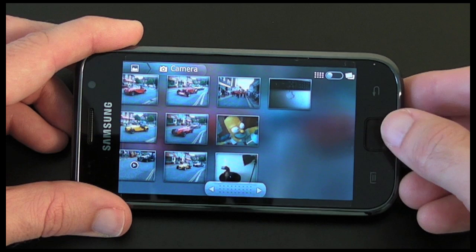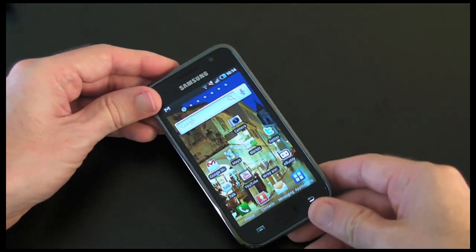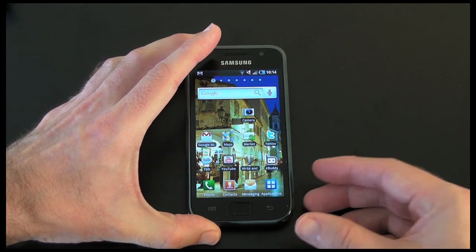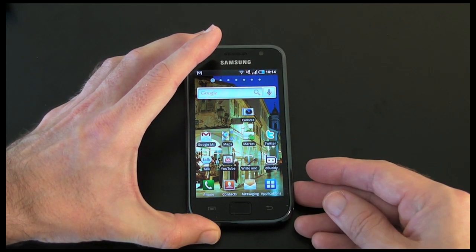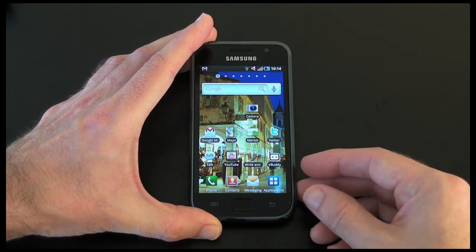Let's just cover off the good and bad points about the camera. I've found that it does have good colour balance, the pictures are very good, and the actual depth of colours and the detail is very good as well.